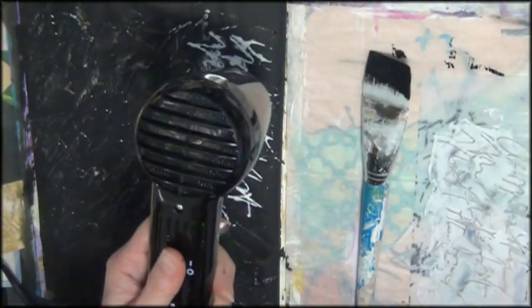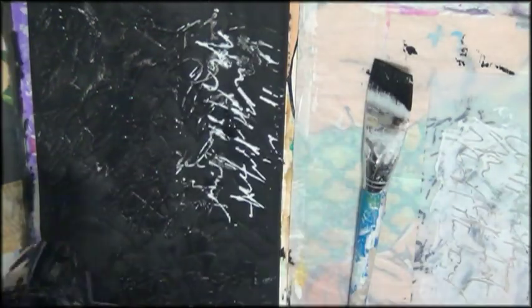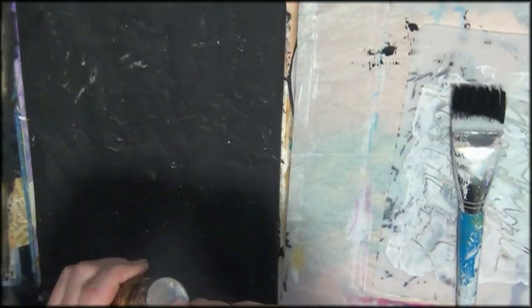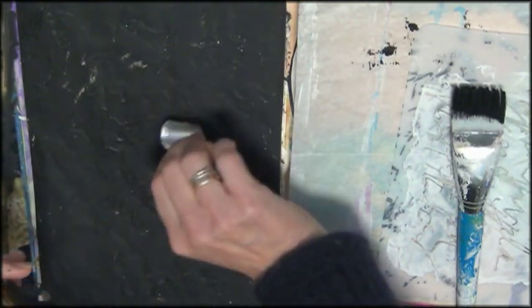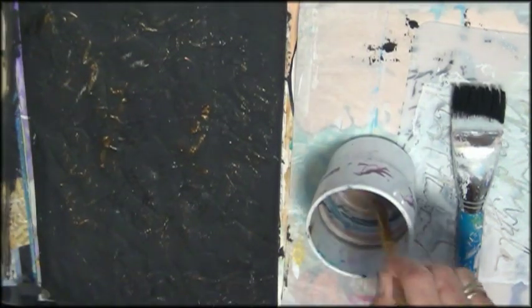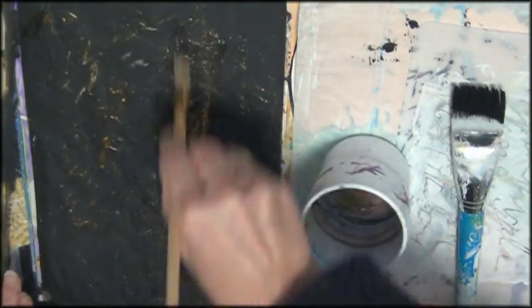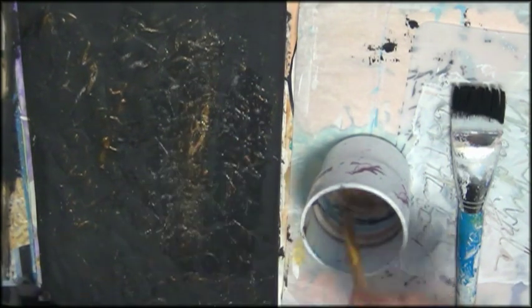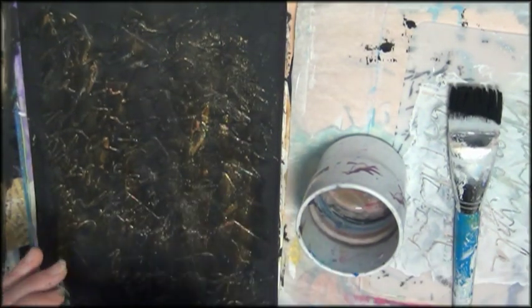Because I wanted to test it on a black background, I made my whole page pitch black using some black gesso. And when I made my whole page black, I decided I wanted even more texture. So I took out the stencil and my modeling paste — which is just cheap wall filler — put it through the stencil, and then went over it with black again.